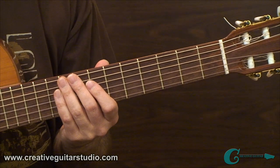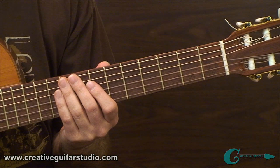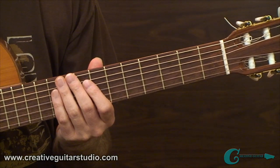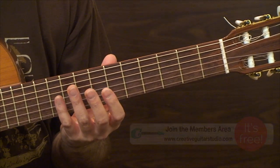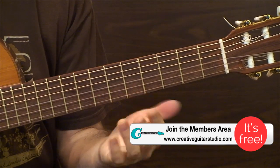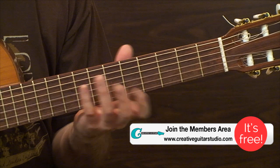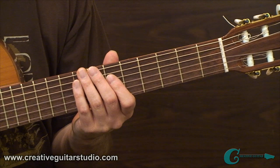Never go too fast too soon. We're working on technical ideas and execution to develop clean, perfect playing — rushing is not a great idea. Also, if you push yourself on these exercises too long or too far, you can get pain building up, especially in your fretting hand. Go easy on yourself. If there's pain and you're not feeling comfortable, take a few days away and come back when you're feeling more up to par.